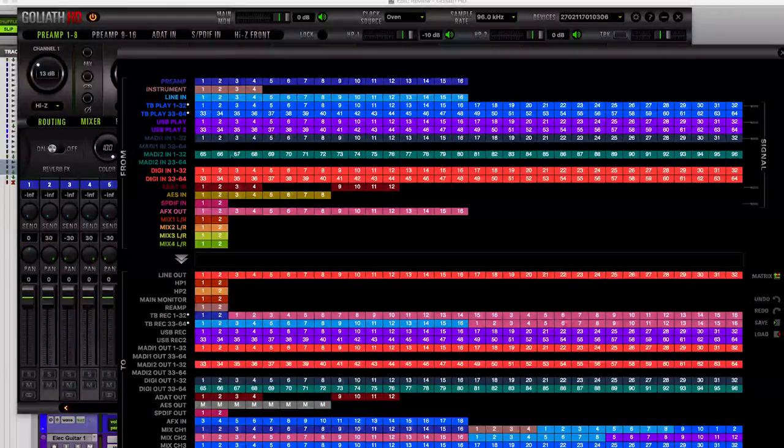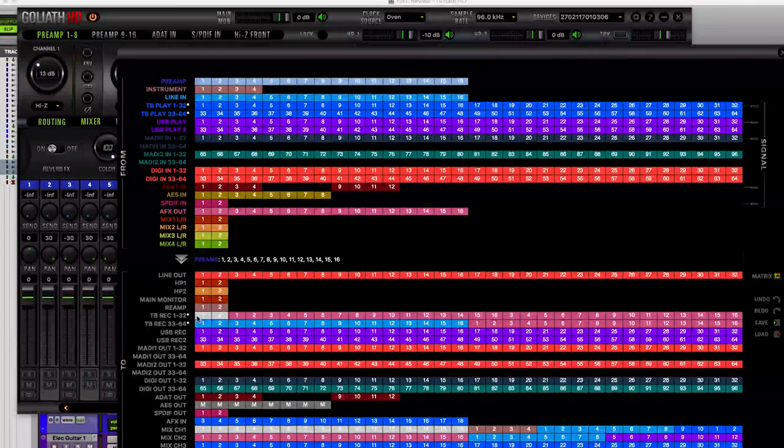We also have 64 channels of MADI I/O over two different inputs, DigiLink connectivity for 64 channels, ADAT optical in — at 96k it limits down to 12 channels — AES, SPDIF, and 16 built-in AFX effects channels, with exactly the same mappable for outputs. I like to keep it simple, so if I'm using the inbuilt preamps, I'd map those 16 preamps down into Thunderbolt Record 1 through 16. It is that simple to drag stuff around and create the routing matrix that you want.